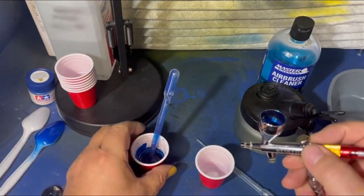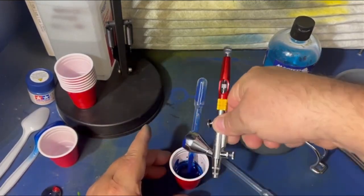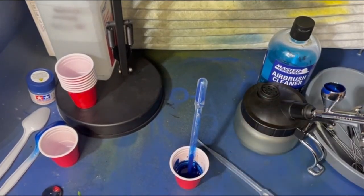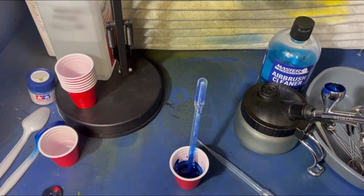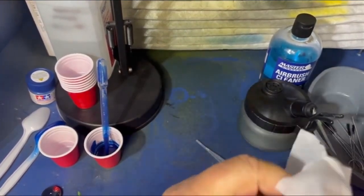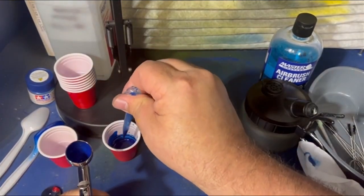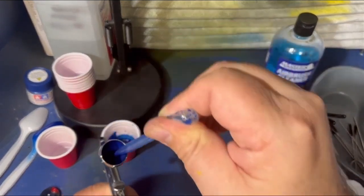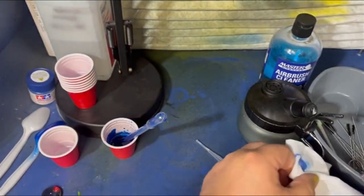If you do this every time, this thing's going to last you forever — no kidding around. Listen to that little airbrush — I love it. You couldn't hear a car drive through a forest before. Look at this — I got the paint in there. I put that all the way down in the hole and suck this out a few times. I don't know if it helps or not, but it helps me.